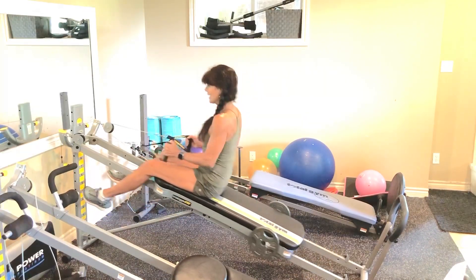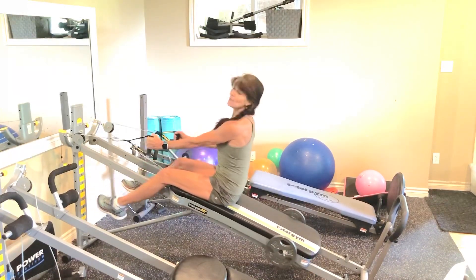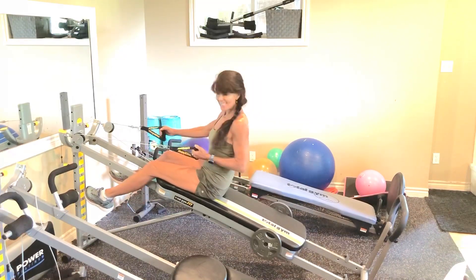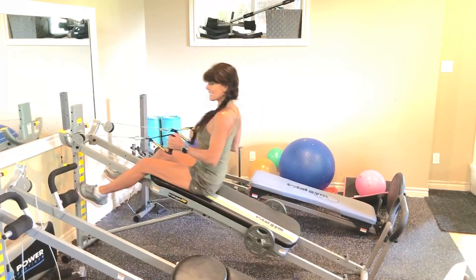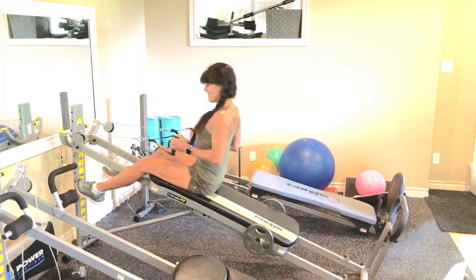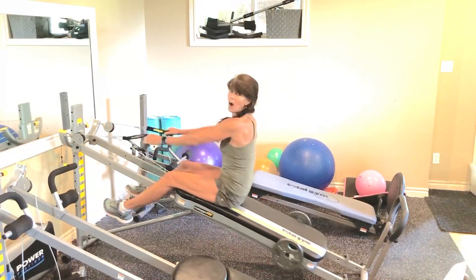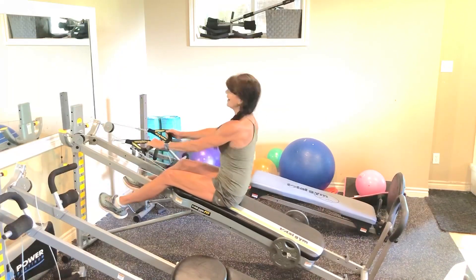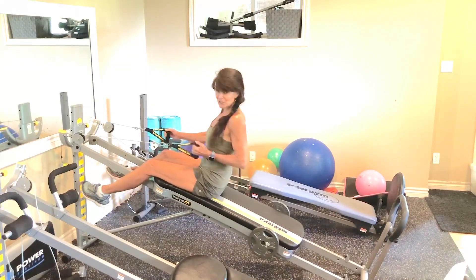Now we're just going to alternate it — pull and pull. So our workout is going to consist of doing double rows and single rows. We're going to start with 6 doubles: 6, 5, 4, 3, 2. Now one arm pulling for 5. Let's go — 5, squeeze 4, 3 more, 2. Switch it — 5, squeeze.